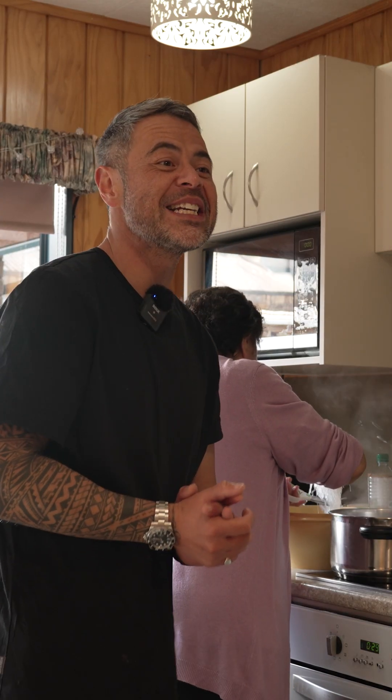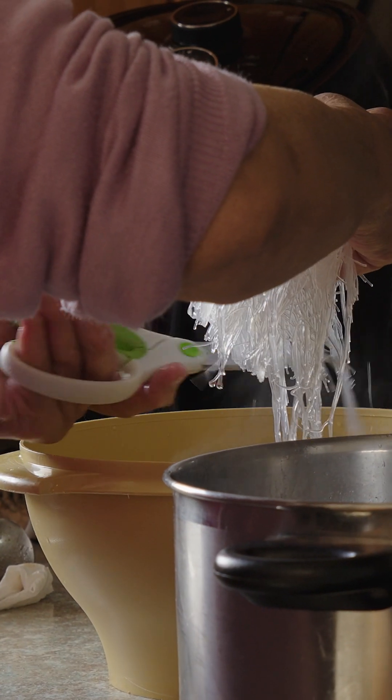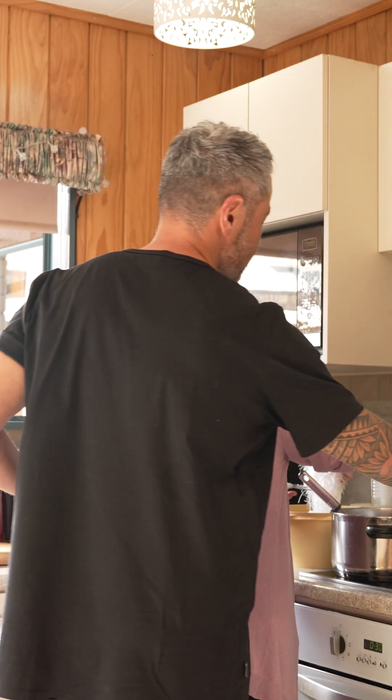Alright, we're doing the vermicelli now. It's all softened up because of the warm water. We've cut it to size, and now we're putting the vermicelli in the pot and stirring it all up. Put some more in? Yep. Just chip some more.